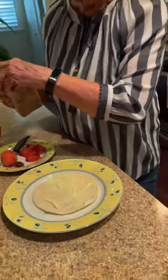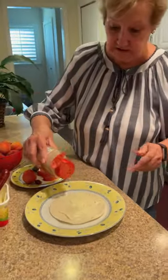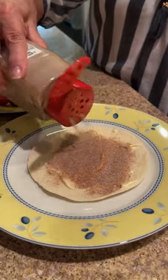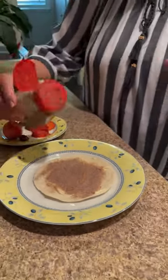Then you're going to take the cinnamon sugar that I have made up myself and sprinkle it. I like a lot of cinnamon — I think it just adds a great flavor to it.